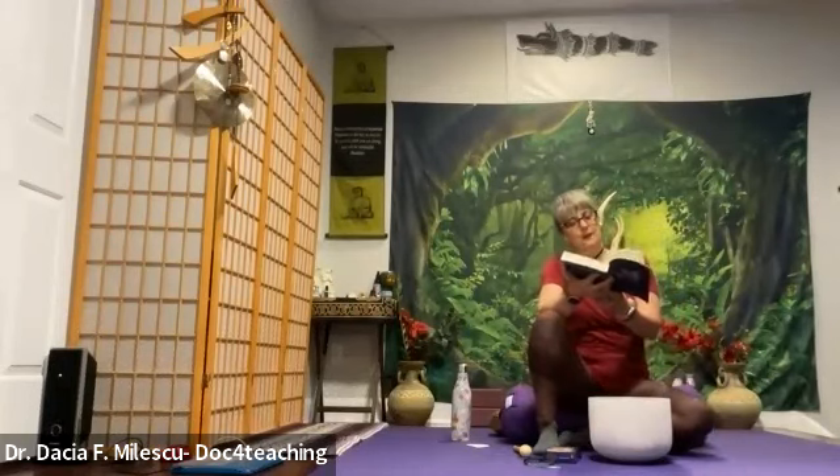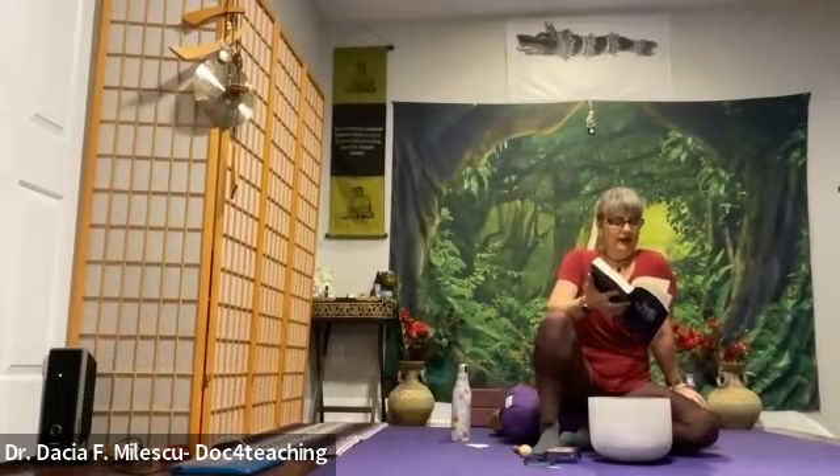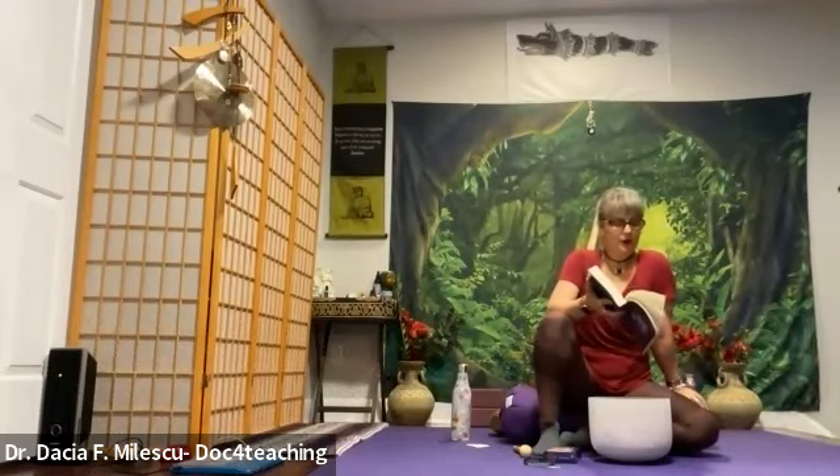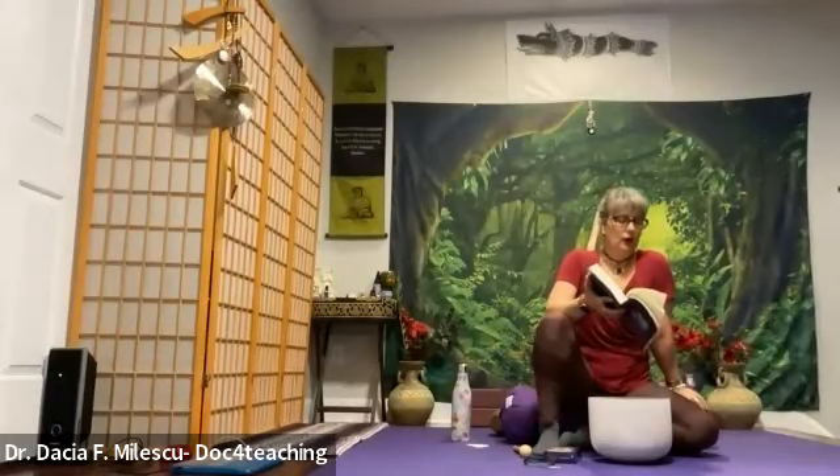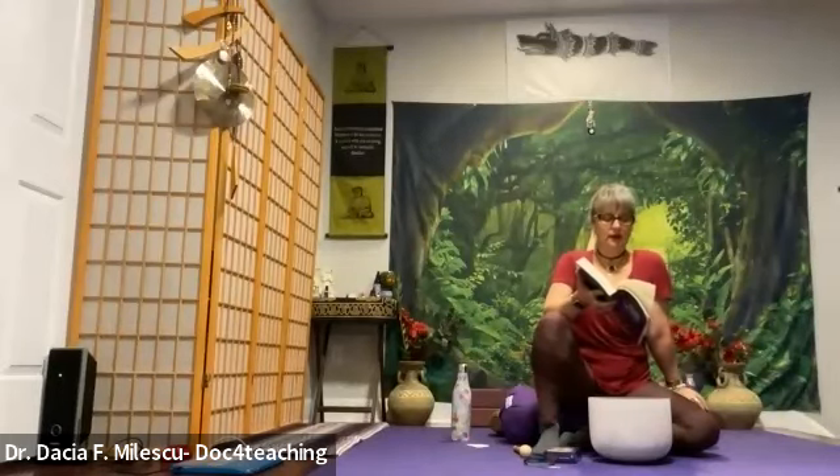As you walk further still, the pebbles upon this path become blue, and your gaze now falls upon this beautiful royal blue. Feel its serenity soothe your emotions and lift your mind into the highest spheres, opening up your throat chakra so that you are connected with the universe — communicating on all levels: physically, mentally, emotionally, and spiritually.